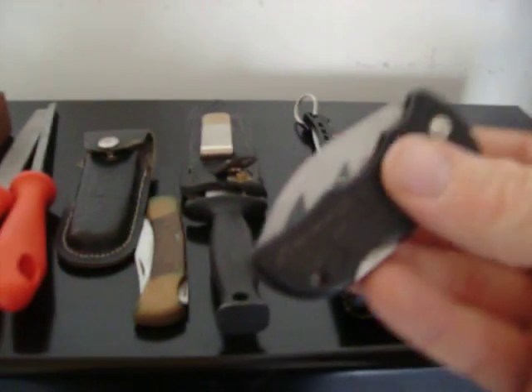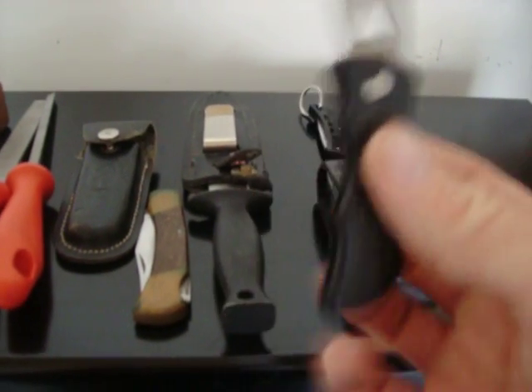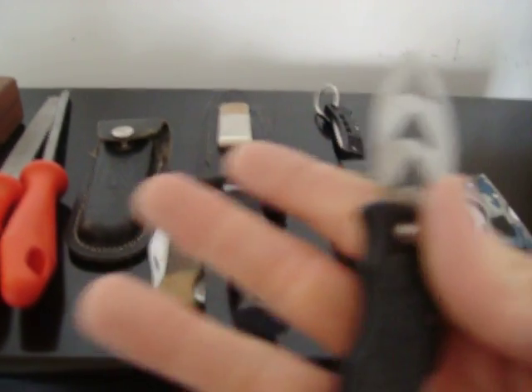This was a really cheap one that I bought. I worked it a while. You can tell the clip's not even on it anymore. It doesn't even have a sharp edge anymore — I need to do some sharpening on it. It's a really cheap plastic handle. I don't think it would hold up to any real whittling.